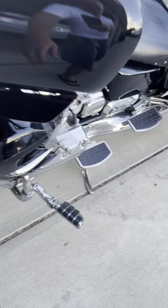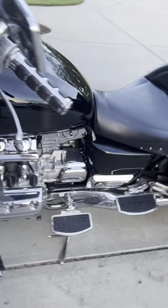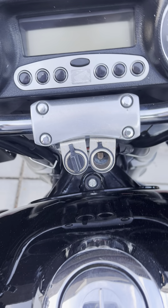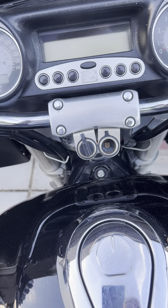I painted my air vents black just to match. Up top I have the 12-volt DC outlets — a little rubber cap came off, but the 12-volt DC outlets are there. They were on there when I got it. I've actually never used them, so I don't even know if they work.